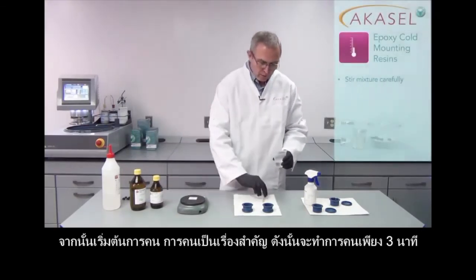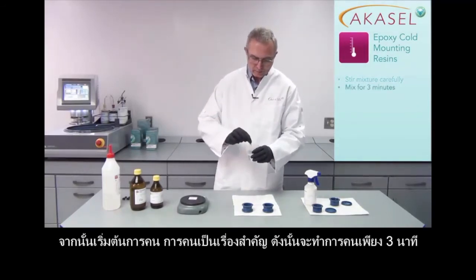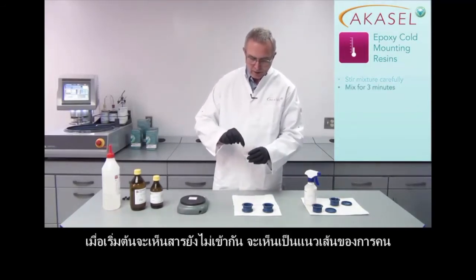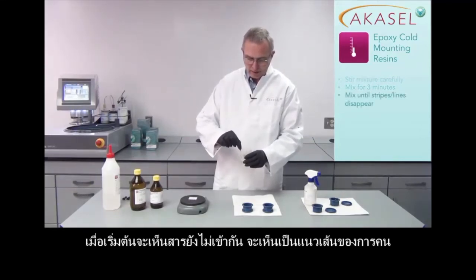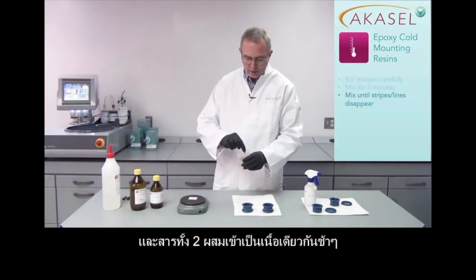Stirring is very very important and I have to be thorough. I have to stir for about 3 minutes. In the beginning you may be able to see that there are kind of lines showing up — flotation lines — and you have to stir until they are completely gone, because only then are the resin and the hardener mixed thoroughly.